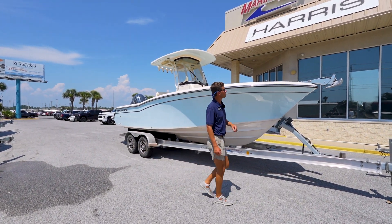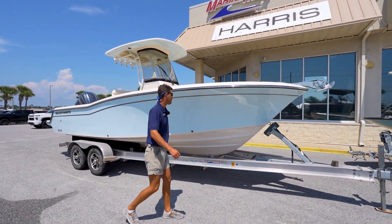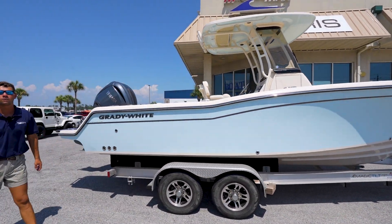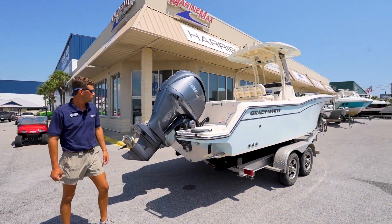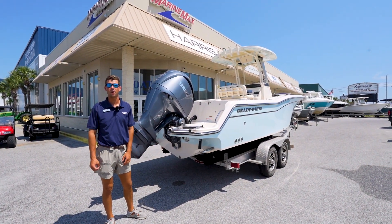Going towards the bow, you notice it's optionally equipped with the windlass anchor. Coming back towards the back, you notice this light blue hull color — it looks great on the water and holds up for a long time. This boat is powered by the Yamaha V6-300 and is equipped with the new digital steering, which makes it easy to get in and out of the spot as well as offshore.